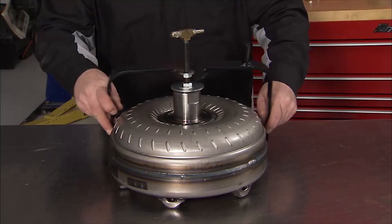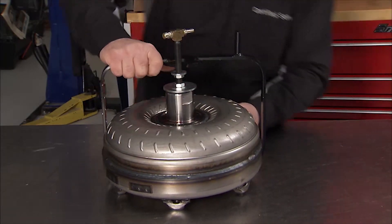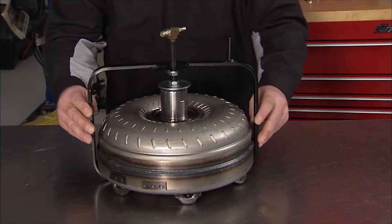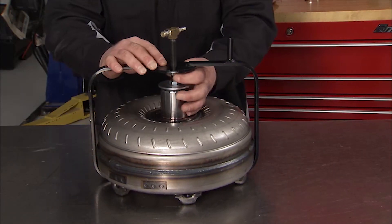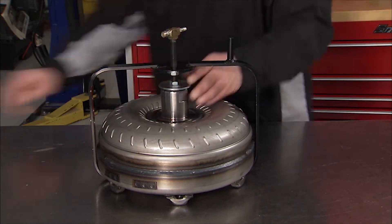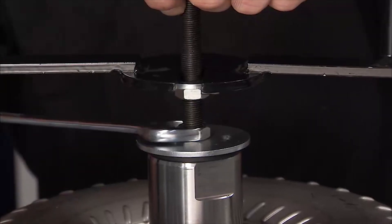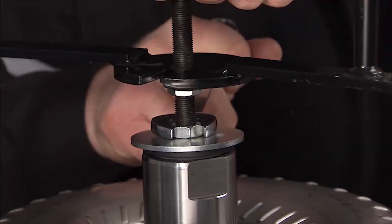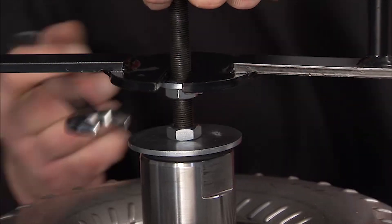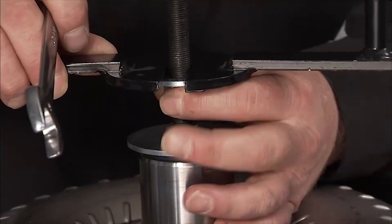Slide the J21369-F torque converter leak test fixture onto the torque converter. The center body of the plug assembly should be positioned in the slot in the fixture. The upper nut's washer should be behind the tab on the fixture. Tighten the lower nut to seal the torque converter with the plug. Tighten the upper nut against the fixture to secure it to the torque converter.